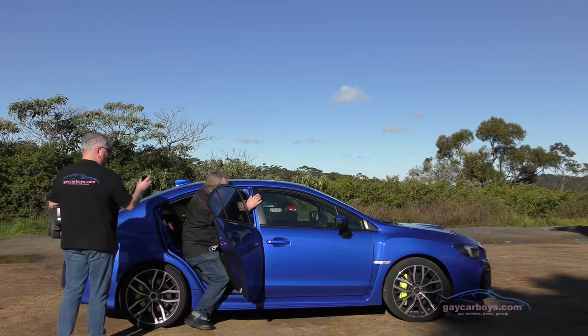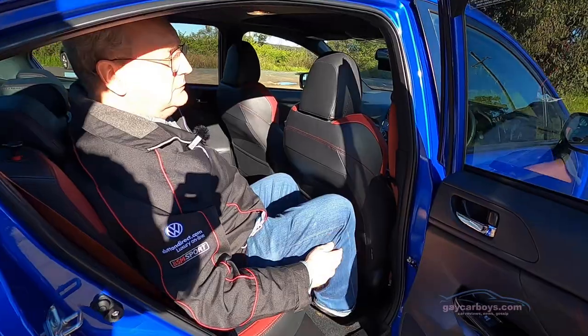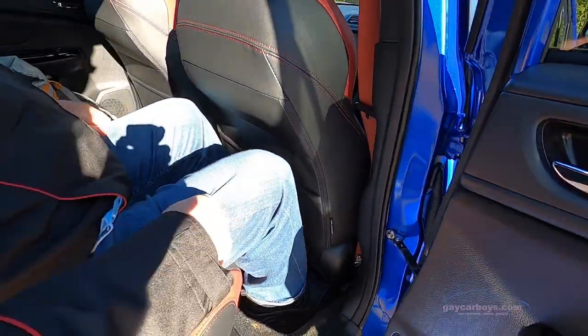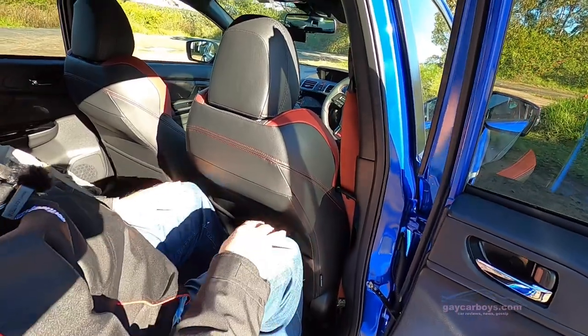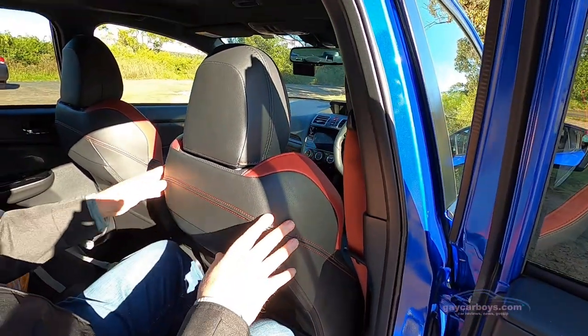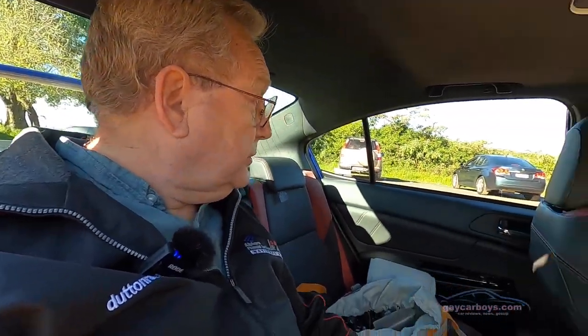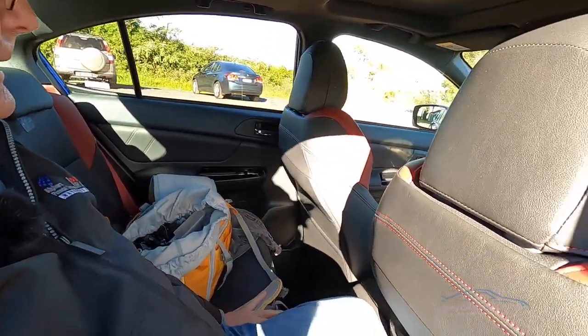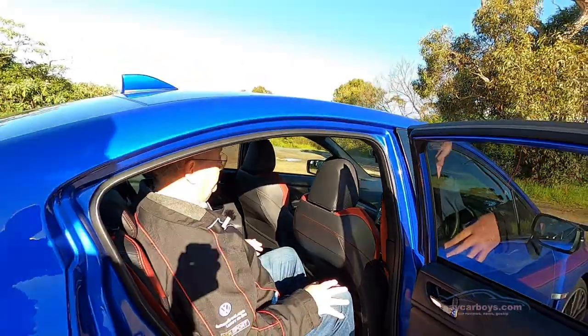It is a sedan. You don't have to duck your head too badly. Can you fit the quad hoppers in? I have done worse in some SUVs — plenty of room. With the seat back a little, the stitching makes it nice. I don't feel too claustrophobic, but the headroom is limited because of the sunroof in the back. There are no controls for temperature and not really much else in that regard.